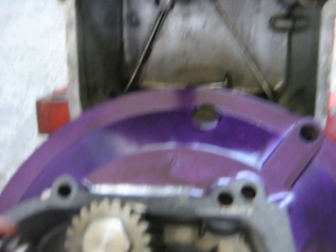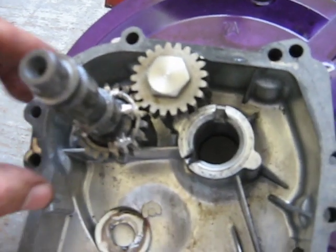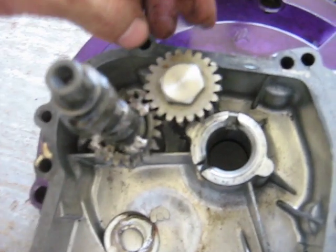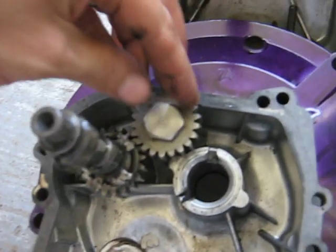I'll take this out here to show you. The camshaft sits in there like that. It's driven by the crankshaft so it now turns the same direction as the crankshaft instead of the opposite direction.